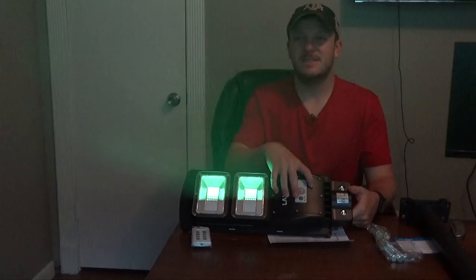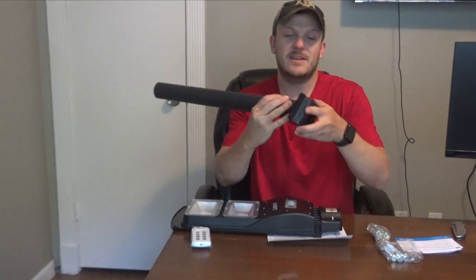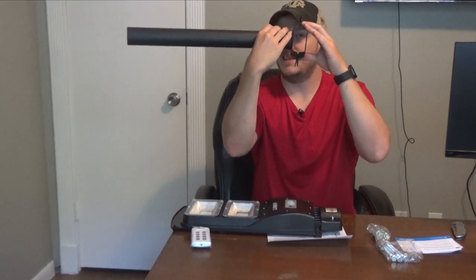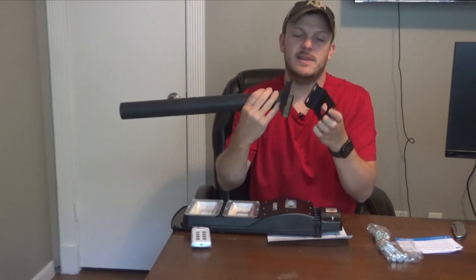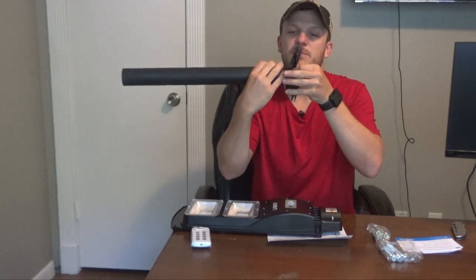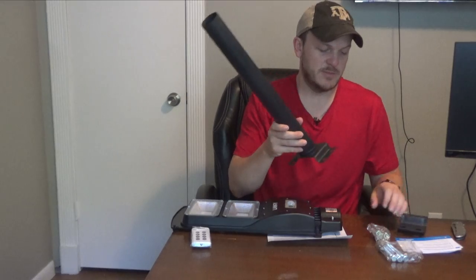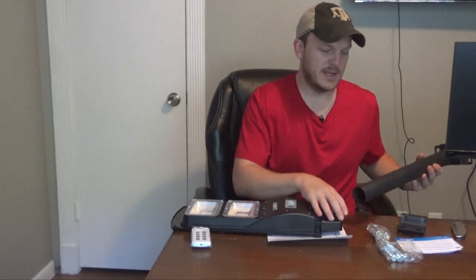Ooh, that's pretty bright. I'm going to shut that off. It works! This is the mount that comes with it. It's got four holes so you can mount directly onto a tree or something. It does have a bracket, though I'm not sure a T-post will fit in it. You may be able to mount it around a T-post with some longer bolts, but I'm sure we can figure something out — I can MacGyver something to make it work.